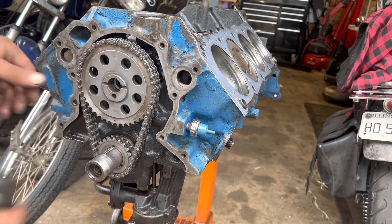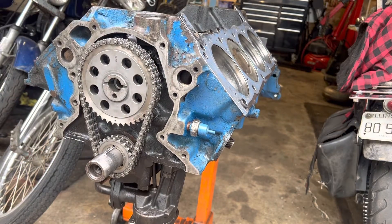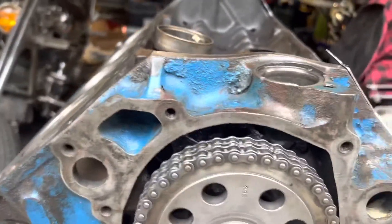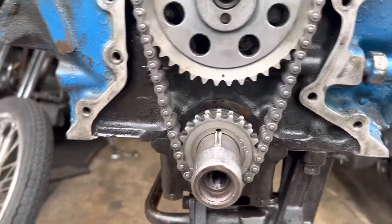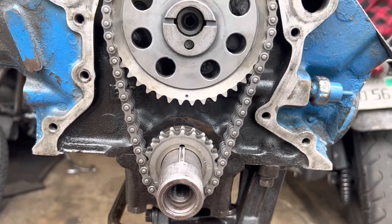Crank gear is now seated onto the crank — bottomed out right where it's supposed to be. Cam gear as well — it is now on flush and tight. Now I get to check to make sure: your timing dots or reference marks are even, six o'clock and twelve o'clock, teeth pointing at each other. This is the straight-up position for standard cam install.